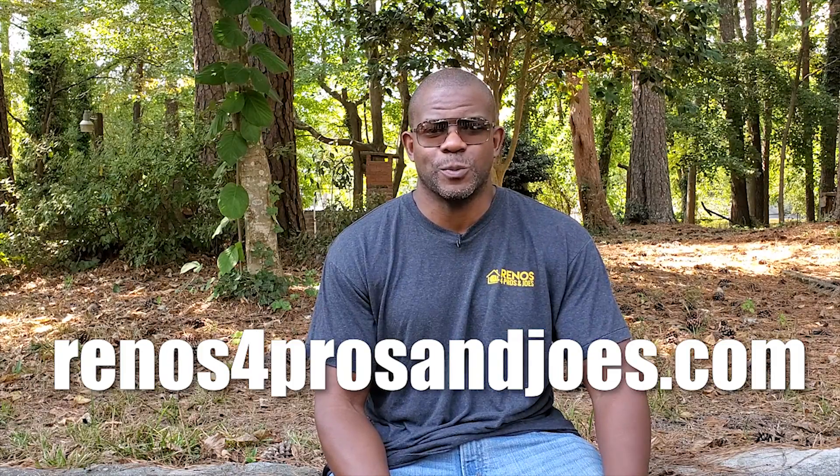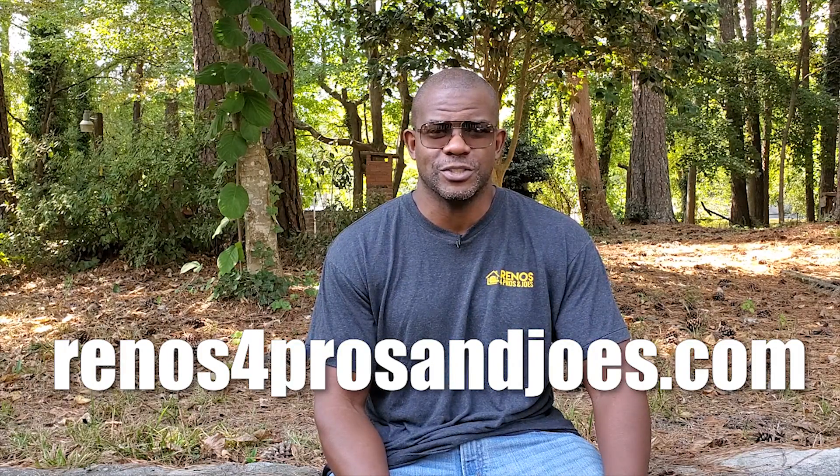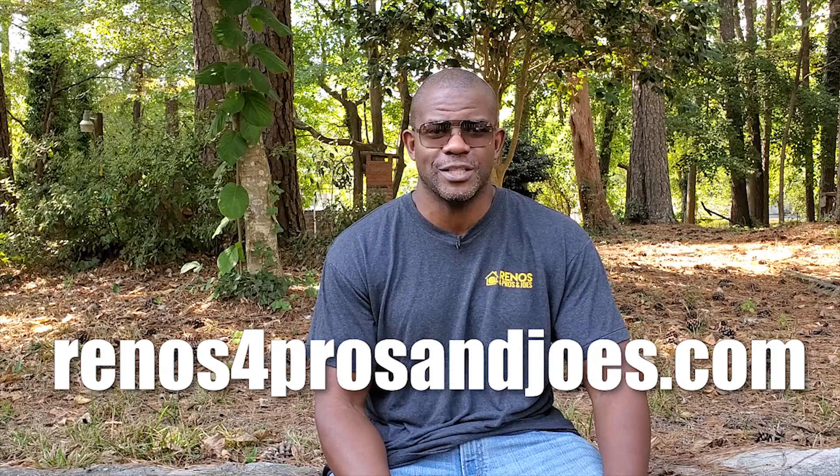What's going on, guys? Kendall here for Renovations for Pros and Joes, helping you simplify the renovation and remodeling process. On this channel we do hands-on product, tool, and gear reviews, as well as renovation tip and strategy videos like this one. So if you're new to the channel, consider subscribing.